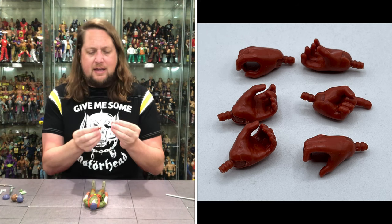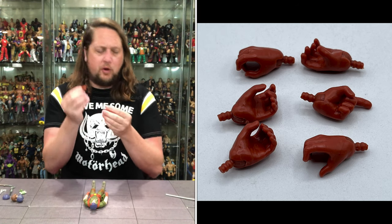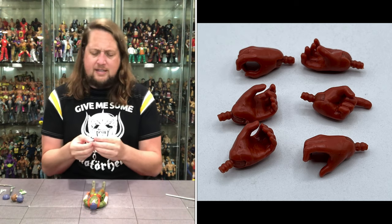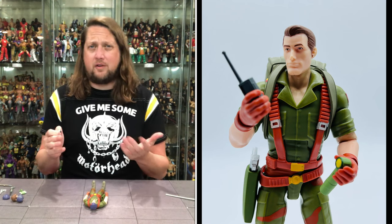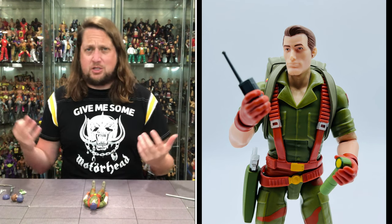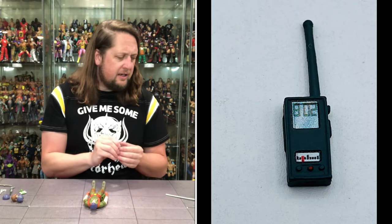Then we got another gripping hand and a finger-pointing hand. We've seen this finger-pointing hand before — they get the most out of their molds — but these are painted in glove colors to match Flint. Flint's got a walkie-talkie; you never know when he might have to lead the team or call in some help. He's like a young Chuck Norris — drop Flint in the jungle and he can take care of business by himself, but if he needs one, he's got a walkie-talkie.